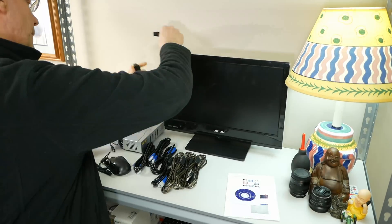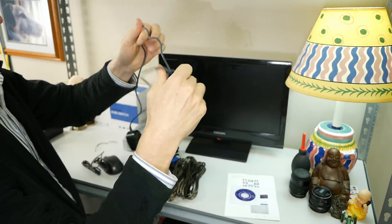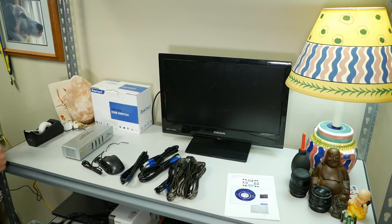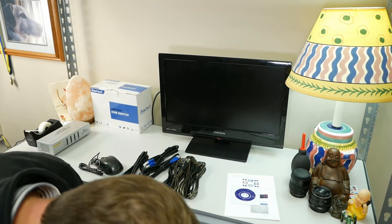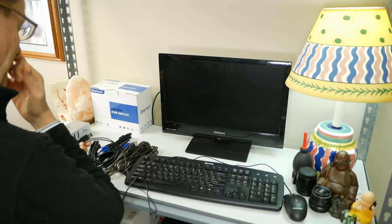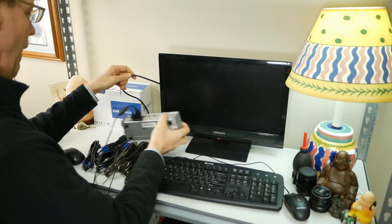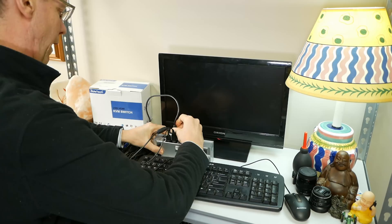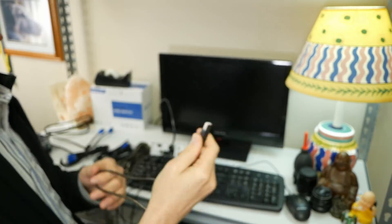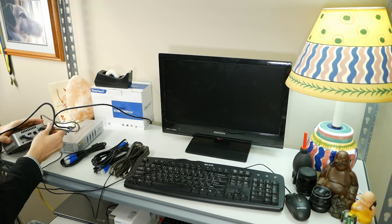Now we're going to start setting everything up. First we plug in our monitor HDMI and power, then plug the KVM power cable into the wall. We get out our keyboard and mouse and plug those in along with the HDMI from our monitor — those all go into the black section on the back of the KVM so you don't confuse it. Then we start plugging in the computers. The square part of the USB cable goes on the KVM, and the other end goes into the computer.